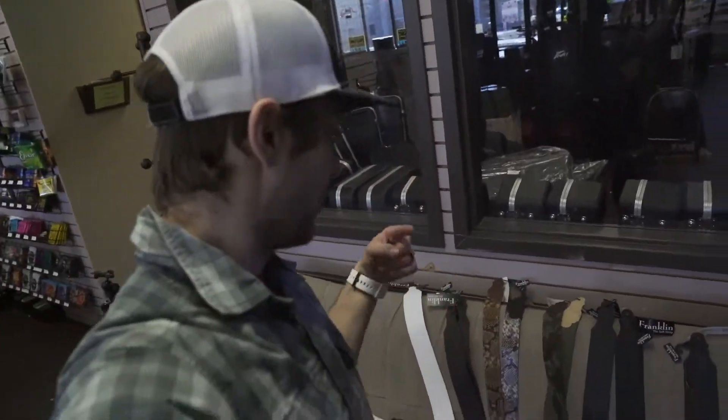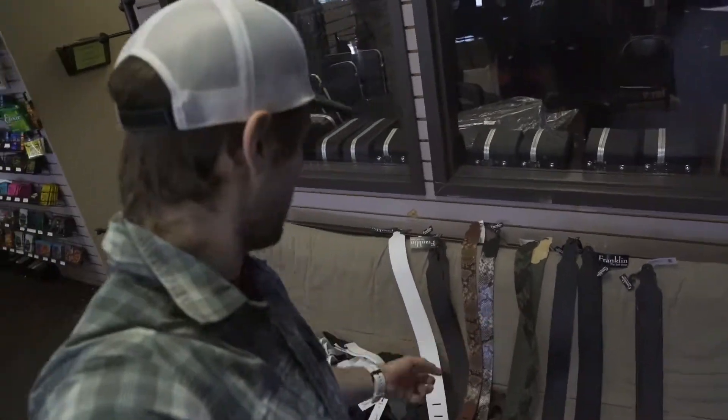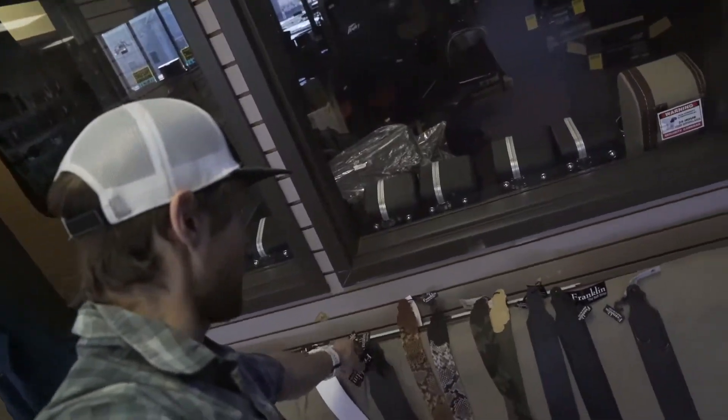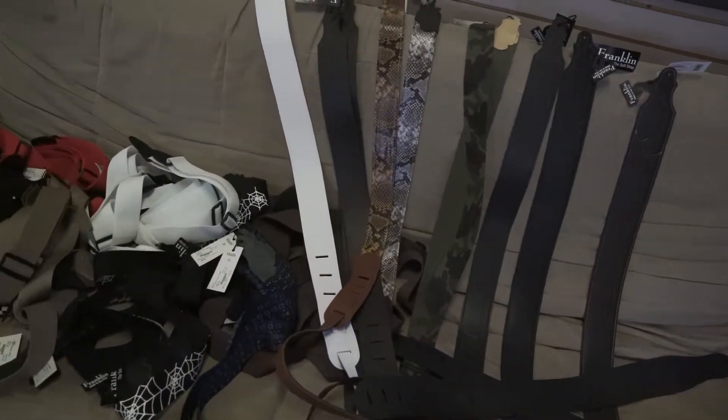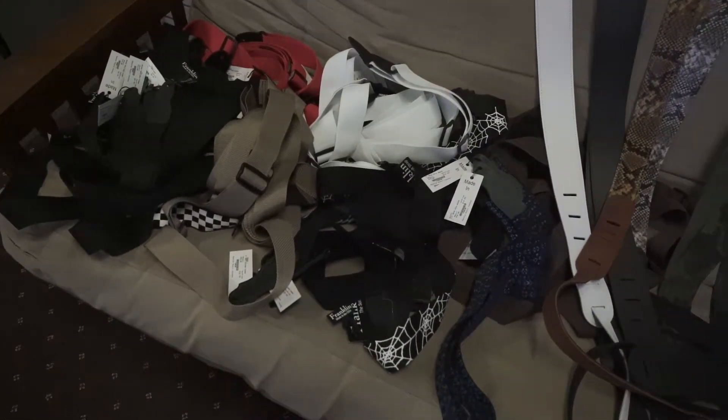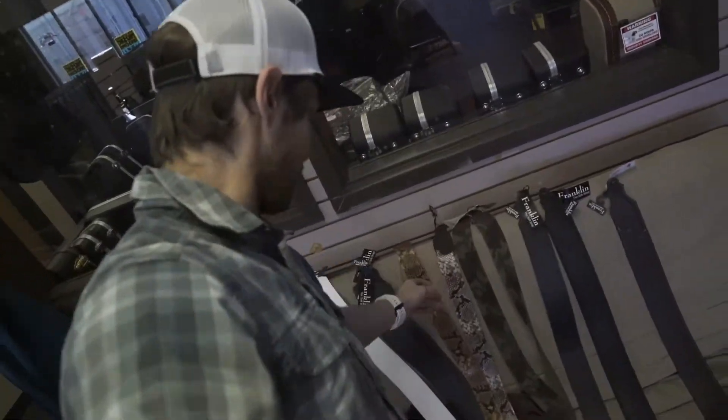Hey guys, what's up? If you're looking to spruce up your guitar playing a little bit, we just got a brand new strap line in this year. Franklin Straps is a company that makes their straps in the US, so we've got some really nice leather options, some cloth camo ones here, and these little snakeskin guys — they're pretty cool.